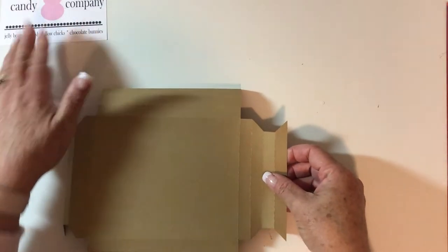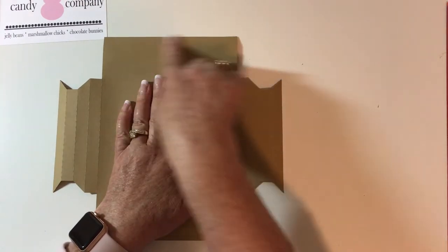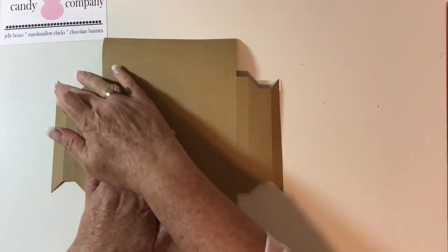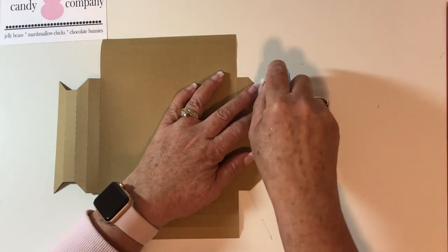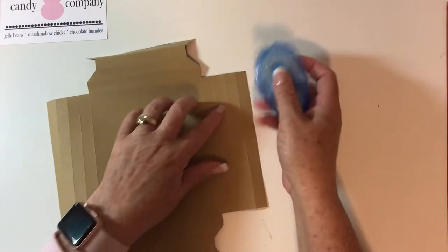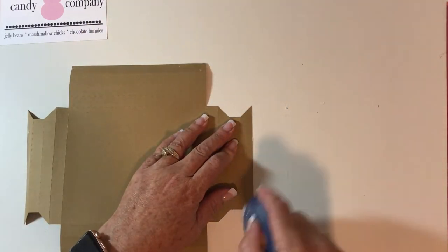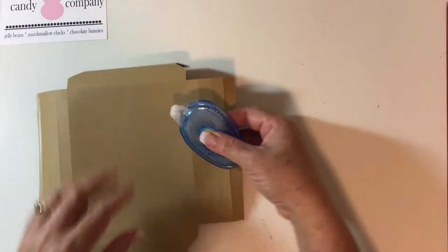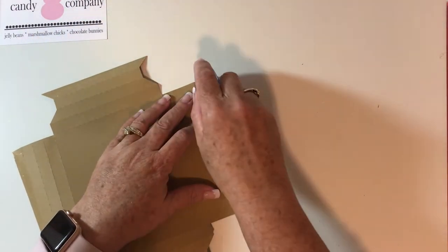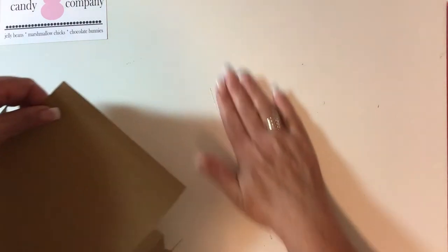Now that all your edges are folded, lay it flat on the table and put glue or tape on all the outside tabs. I'm going to try my tape runner — it works fine for cards and such, let's see how it does on the box. Usually I use my ATG gun for these because the tape in it is a bit stronger, but we'll try this for the video.